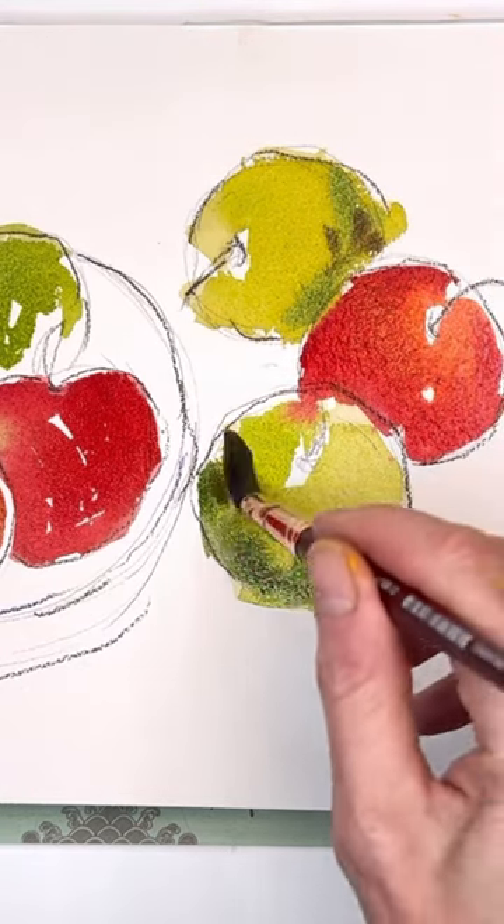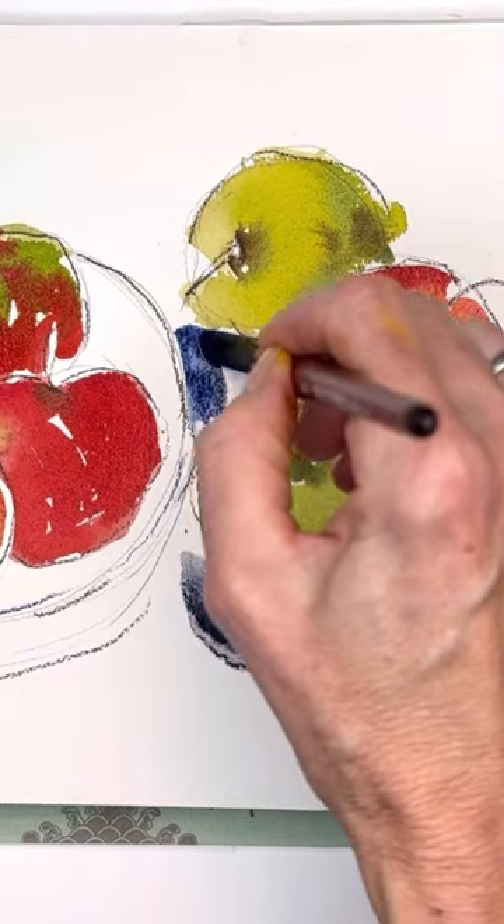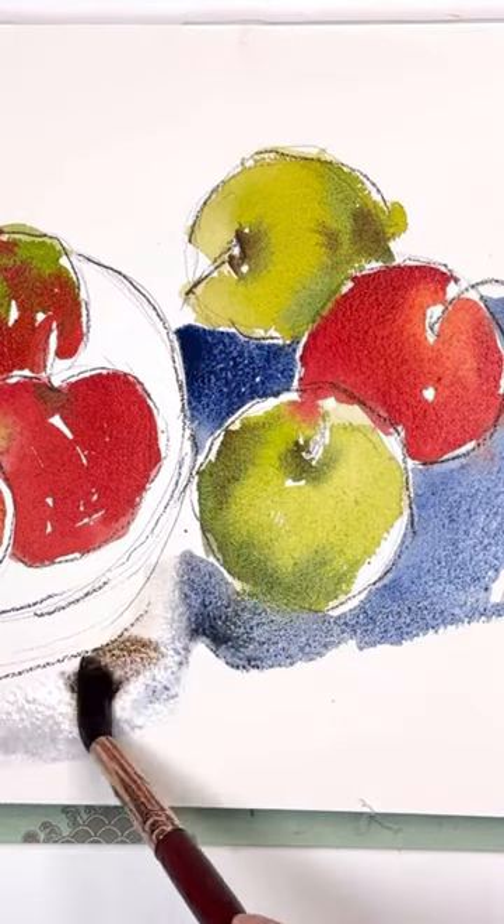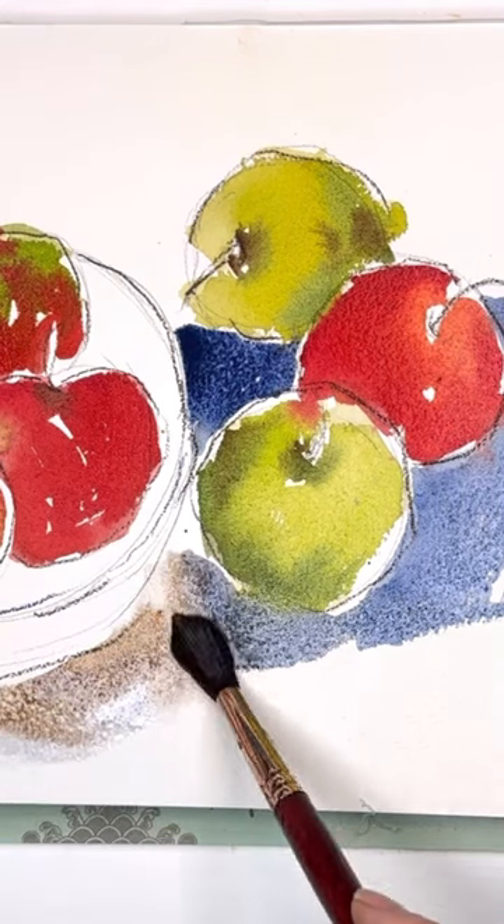I'm bleeding in wet-on-wet color here, tapping in some brown, some deeper greens. Then going in and putting some bold ultramarine blue with some Payne's gray. A little bit of brown here too, around a little plate.